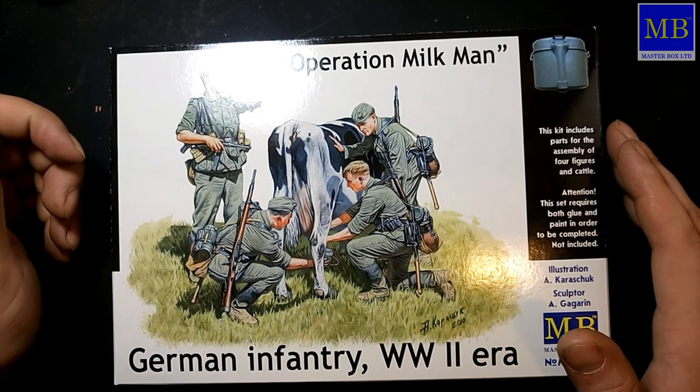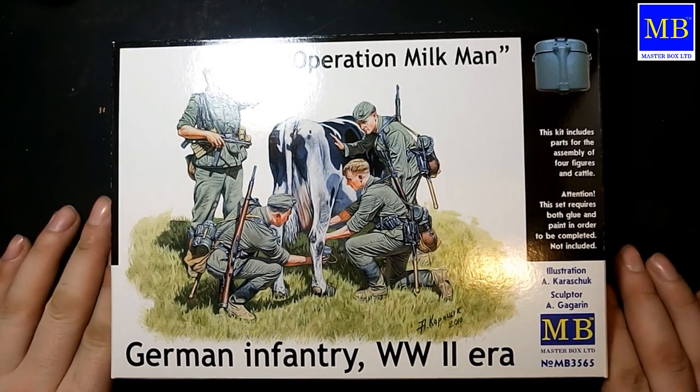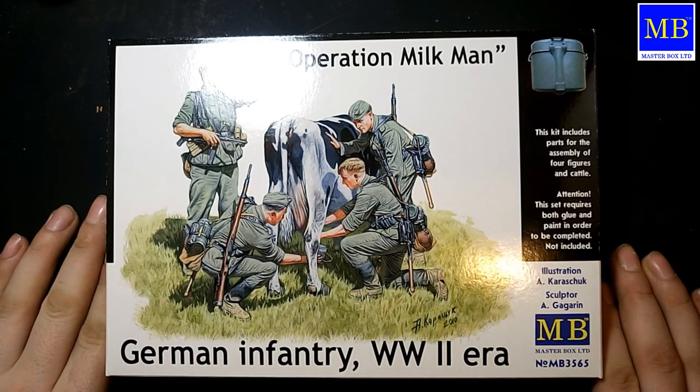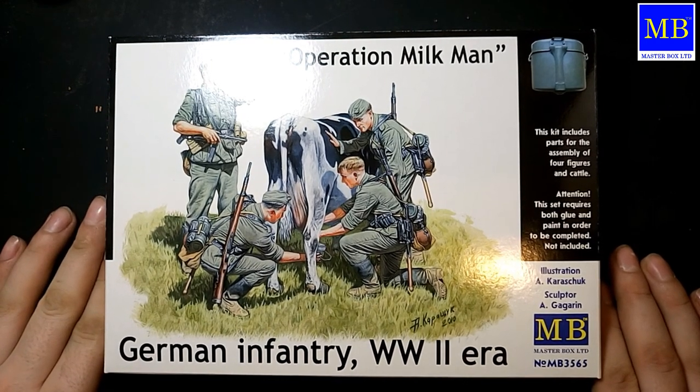Всем доброго времени суток, друзья и подписчики канала. Сегодня у нас на обзоре вот такой наборчик — артикул 3565 от фирмы Masterbox. Такой вот нестандартный, сюжетный поворот — операция Milkman.